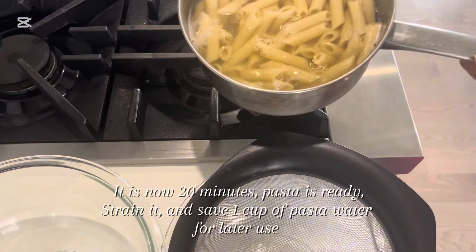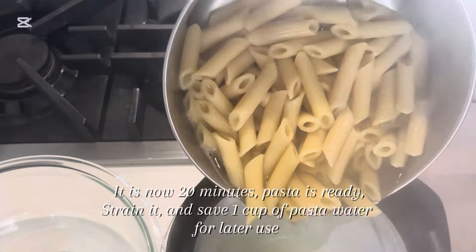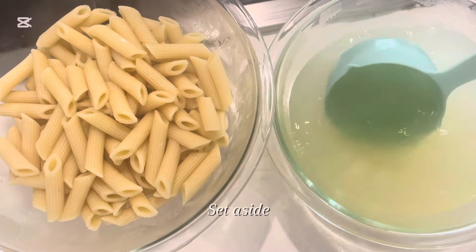It is now 20 minutes — pasta is ready. Strain it and save 1 cup of pasta water for later use. Set aside.